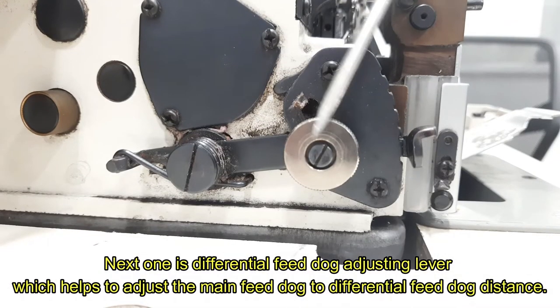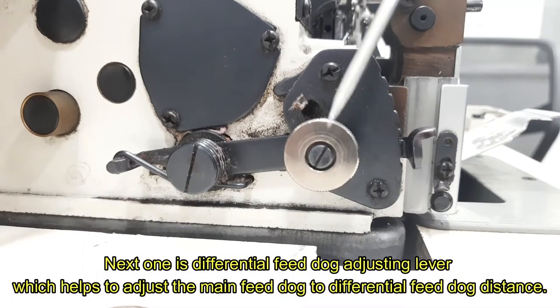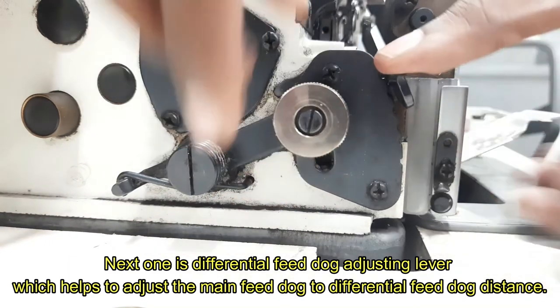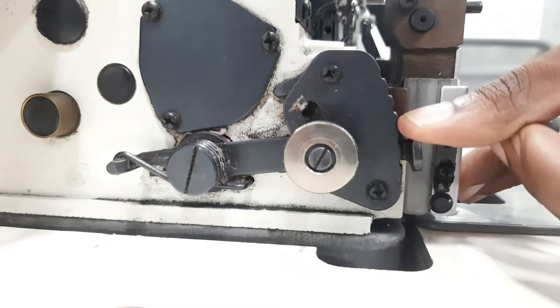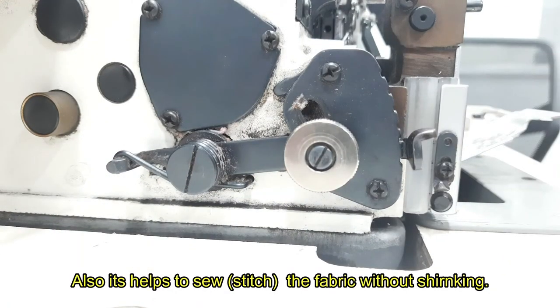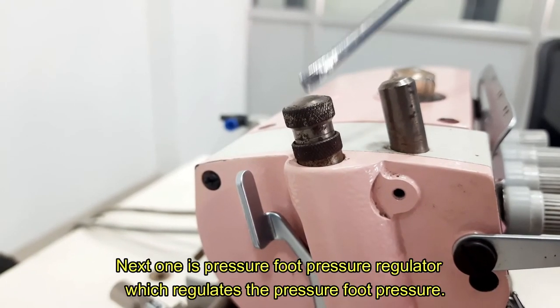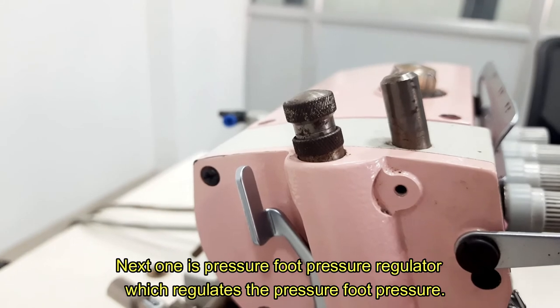Next one is differential feed dog adjusting lever, which helps to adjust the main feed dog to differential feed dog distance. Also, it helps to sew the fabric without shirring. Next one is pressure foot pressure regulator, which regulates the pressure foot pressure.